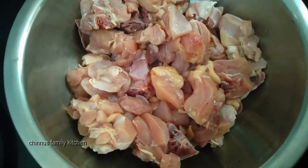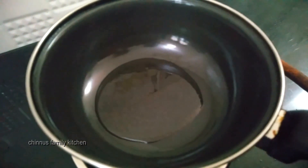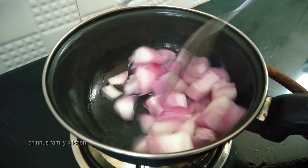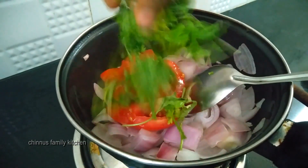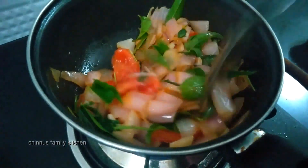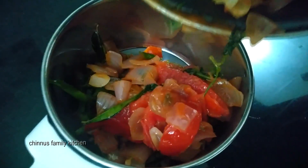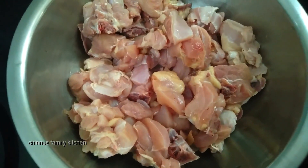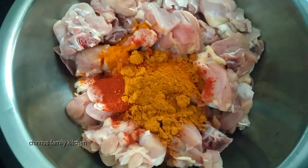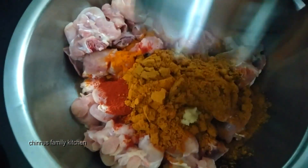Add a pan and add 1 tablespoon of oil. Add 1 small dish. Add 1 tablespoon of chicken, 2 tsp chicken masala, and 1 tbsp of the paste.